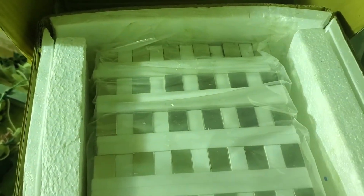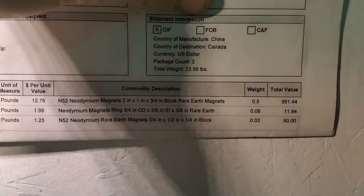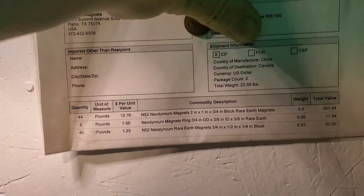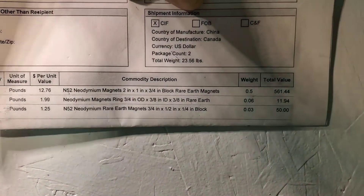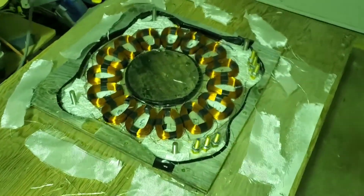I've got these huge N52 magnets that'll be going on the rotor — 147 tons of pull on them. Half a pound each, bought from Applied Magnets. 44 of them total for the top rotor. So yeah, this should work pretty good.